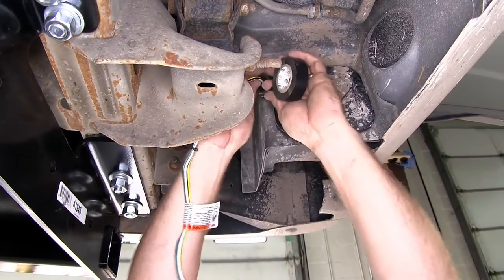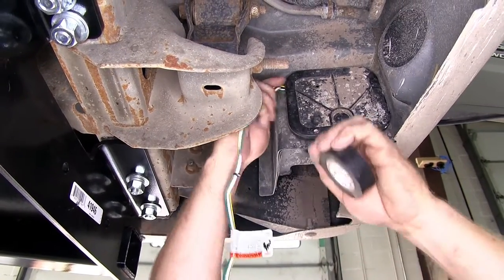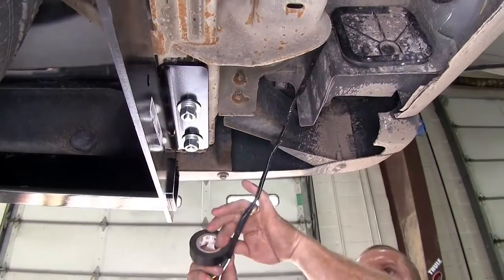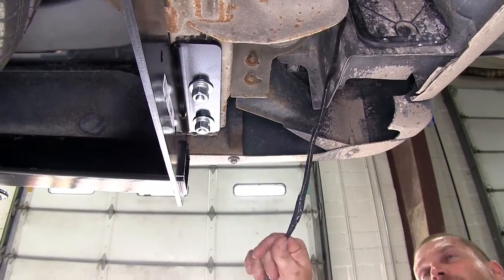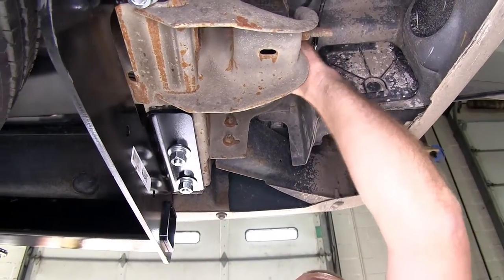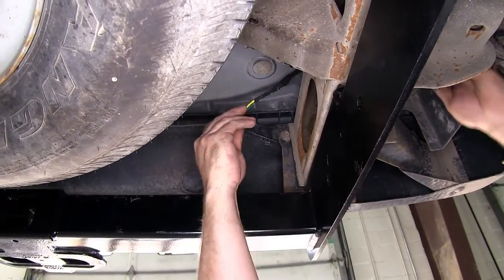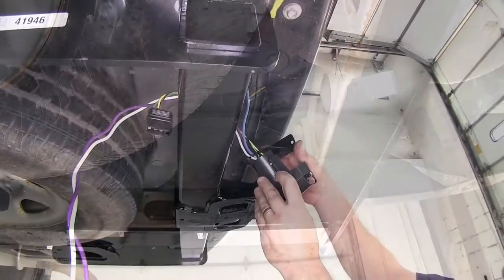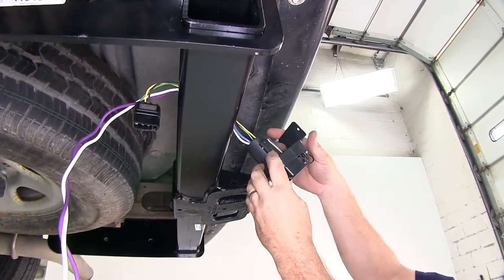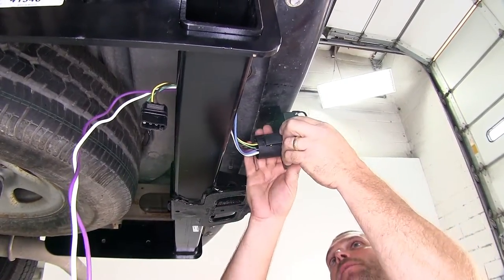We're going to take a little bit of electrical tape and wrap our wire with it just to give it a little bit of protection as it goes up and over the frame. Next, we're going to take our four flat wiring and feed it up over the frame to get it into position. Then we'll need to choose a location to mount our bracket that holds the four and seven way plug.